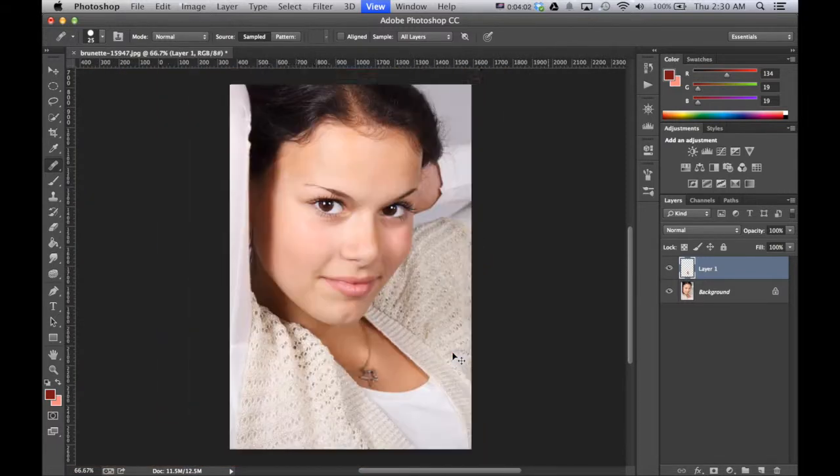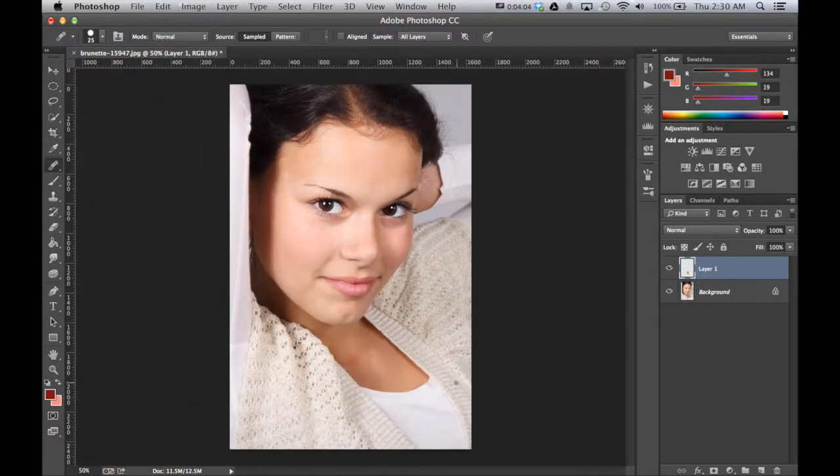So now when we zoom back out to the full image, this is the final effect — original, final.